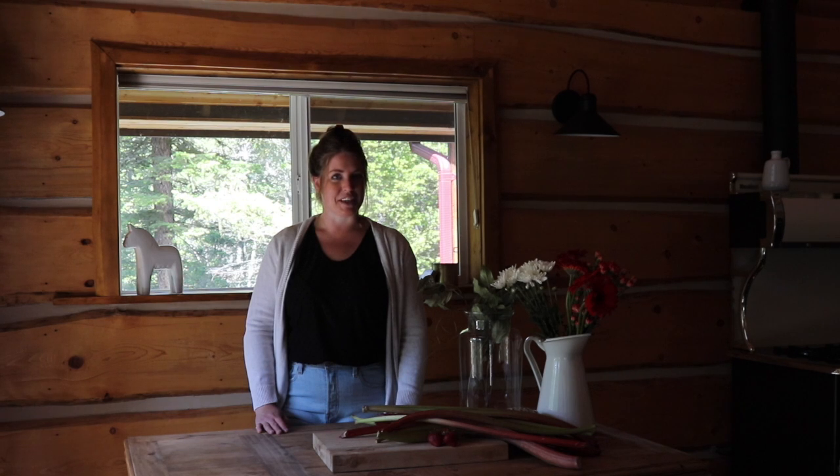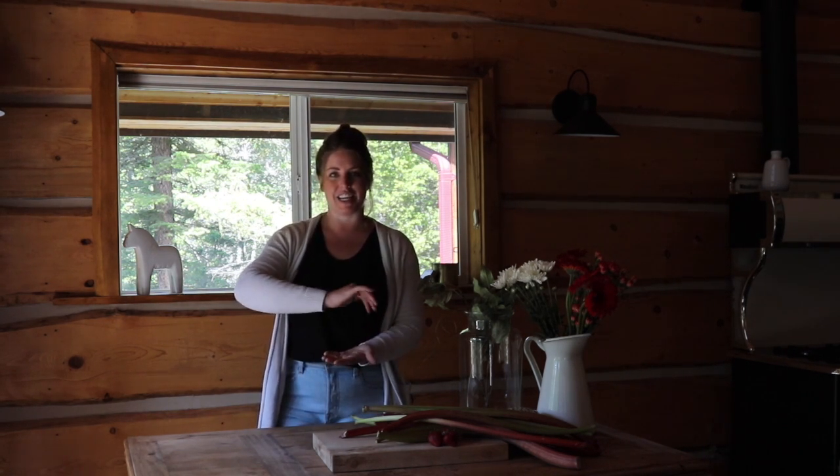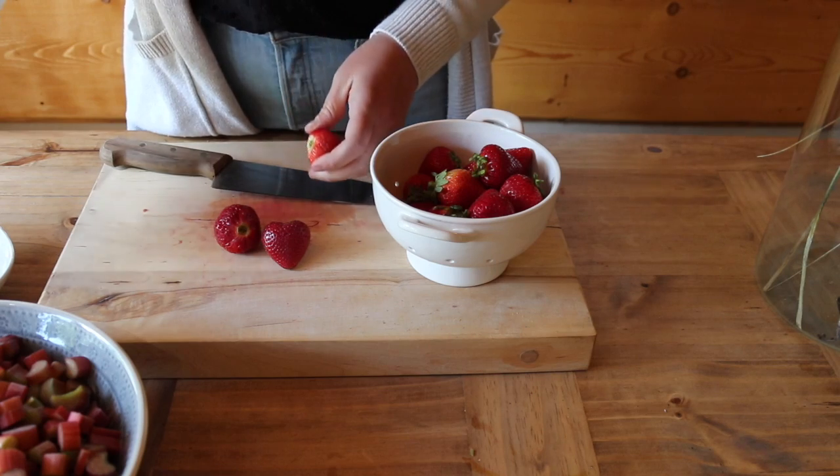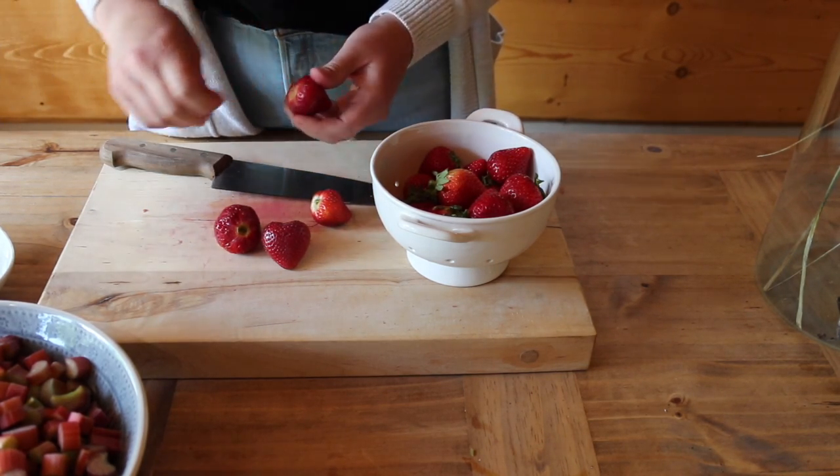A galette is an easy, rustic, freeform pie where you put whatever you want in the middle and you fold the edges over like so. Next we're going to take two cups of washed strawberries and dice them.